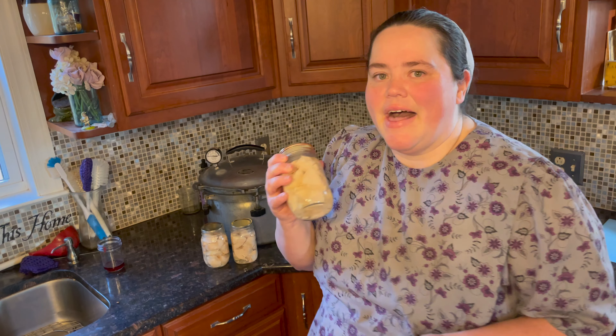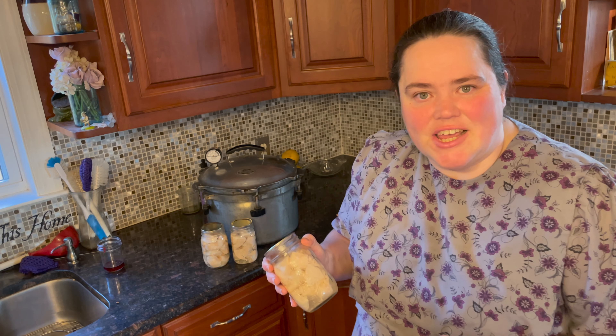I'm going to be showing you how to hot pack chicken. This video was requested by several of my subscribers after I showed how to make chicken patties in the air fryer. So this video is for those subscribers. Let's get to canning, shall we?